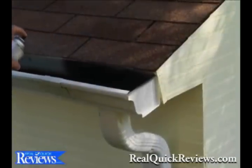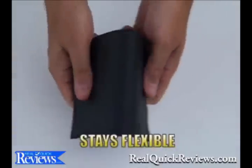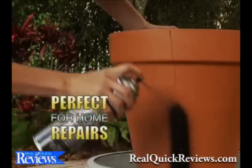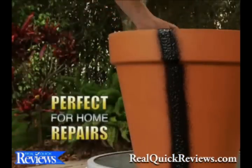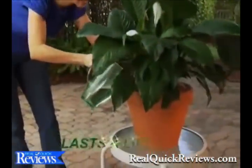Just a quick shot and Flex Seal instantly fills cracks and holes, stopping the toughest leaks while remaining completely flexible. Flex Seal is actually liquid rubber in a can, perfect for all your home repairs and covers easily. Now that's a beautiful seal that will last a lifetime.